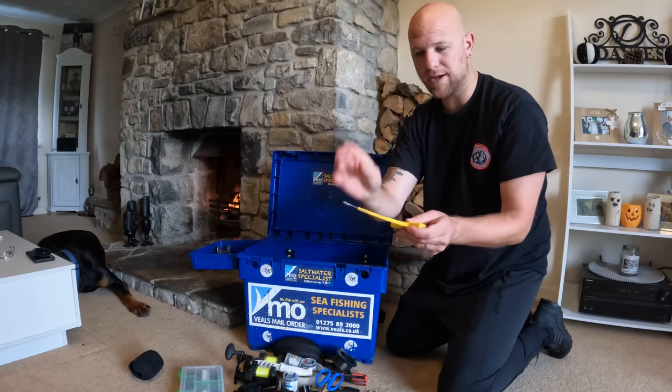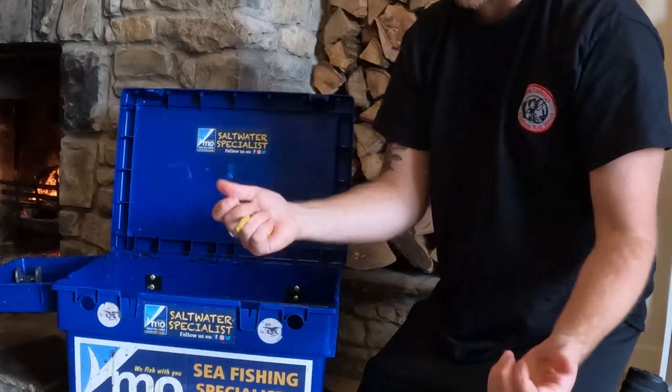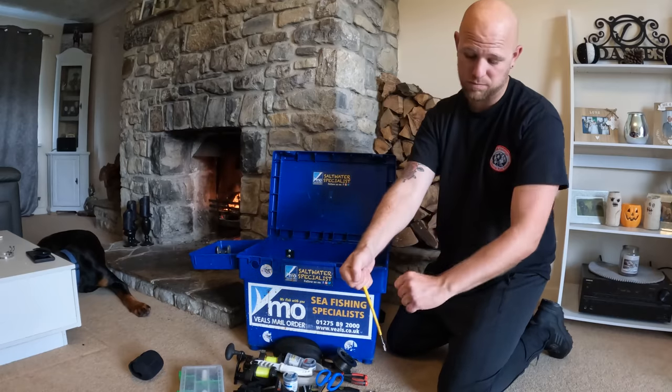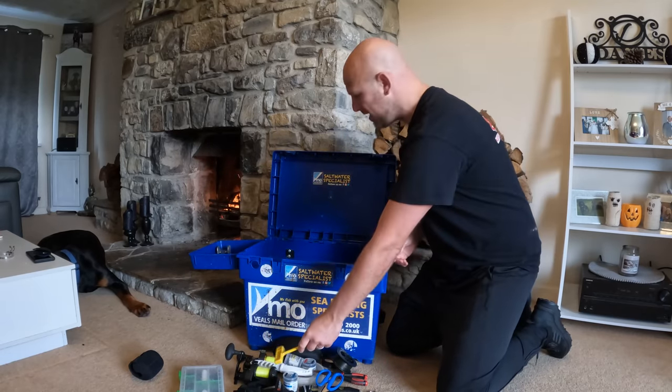Always take the disgorger with me — that is a must. You have to invest in one of these. There's less damage to the fish than when you're trying to stick a pair of pliers in its mouth. Just grab the line, hook upside down, and they just drop off with ease.